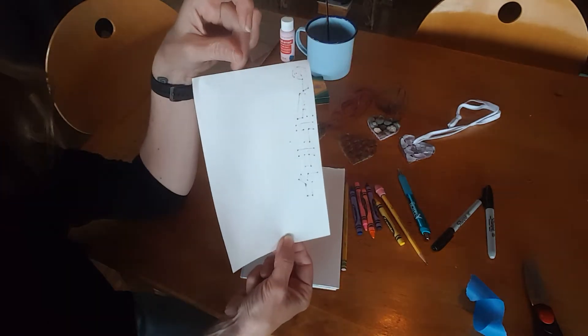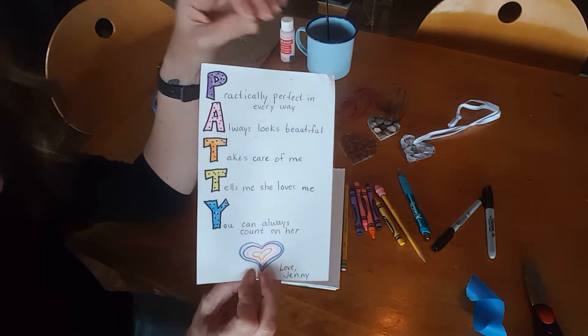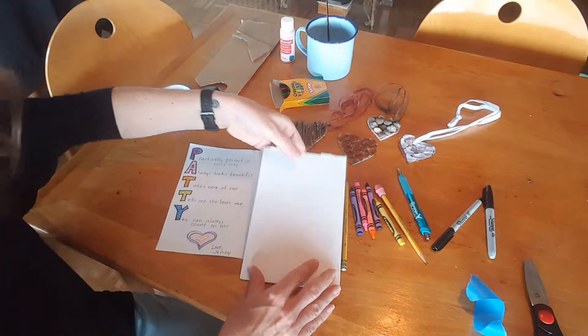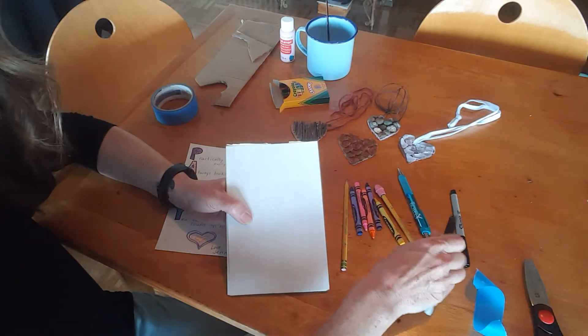You could even write some more things on the back if you want to. You could do it on fancy paper — it doesn't have to be white. It could be big or small. You can make it like a poster. I'm going to show you some different ways to make some fancy letters so you can see and then try it yourself.